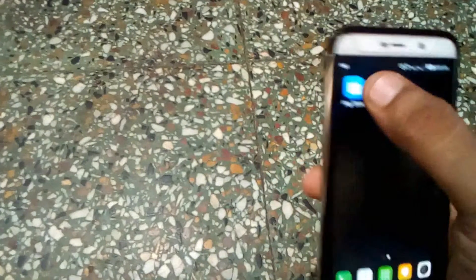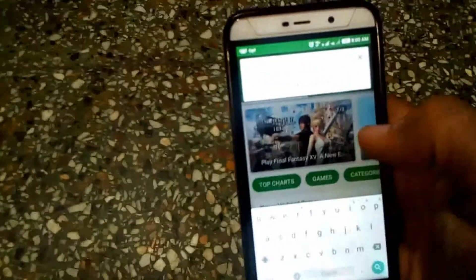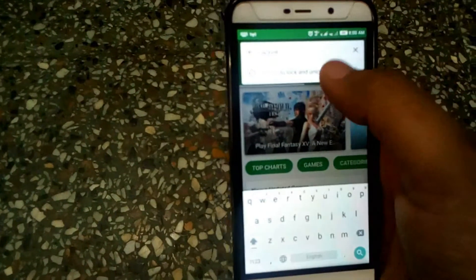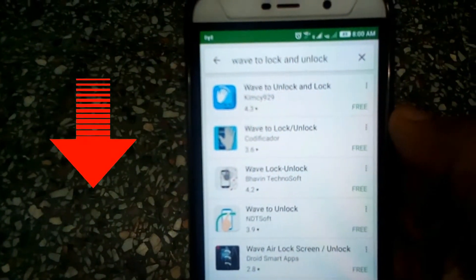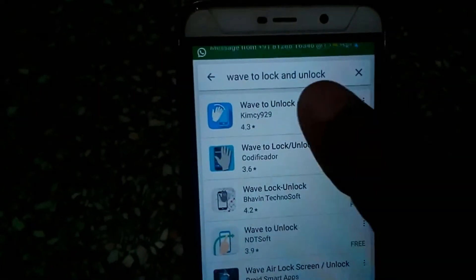Open the Play Store and search for the wave to lock and unlock app. A link is provided in the description if you can't find it. This is the app — install it on your phone.